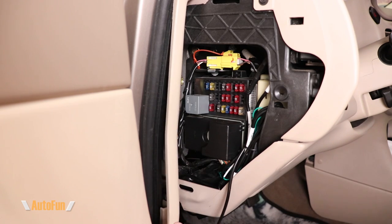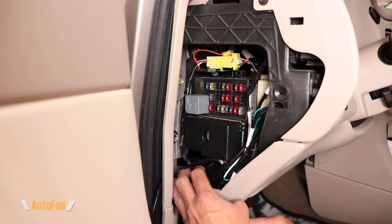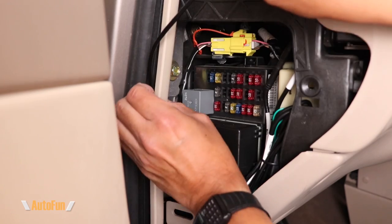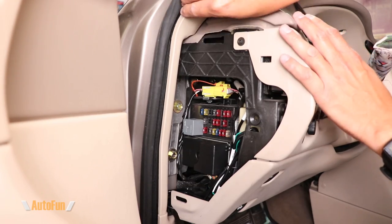Now I'll put back this bundle of cables and begin to route the cable for the rear camera extension. I'm going to lift this trim piece a little and insert the cable into it, then using my fingers I'll begin to feed the cable into the trim of the car so I can close the fuse box.